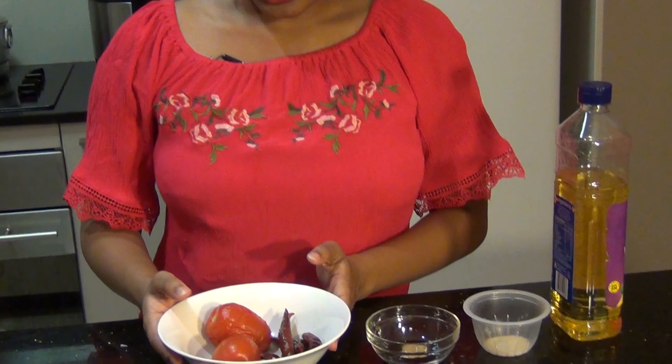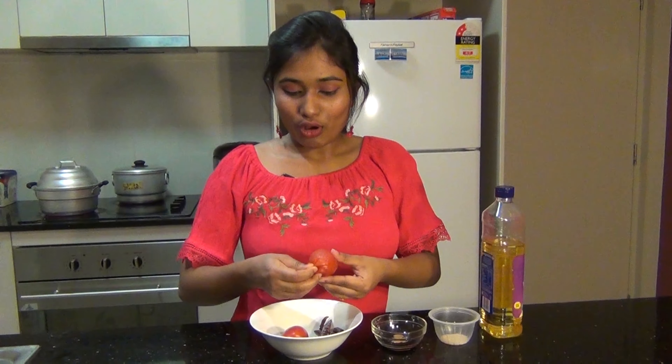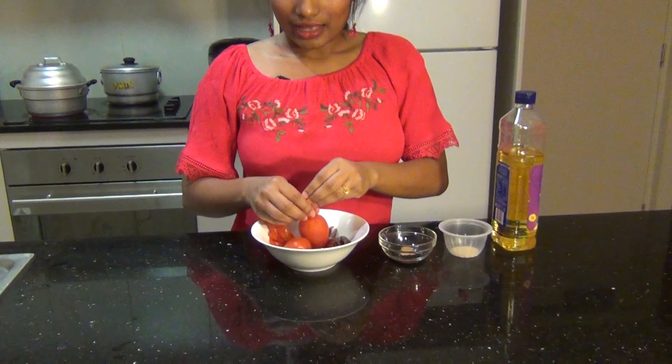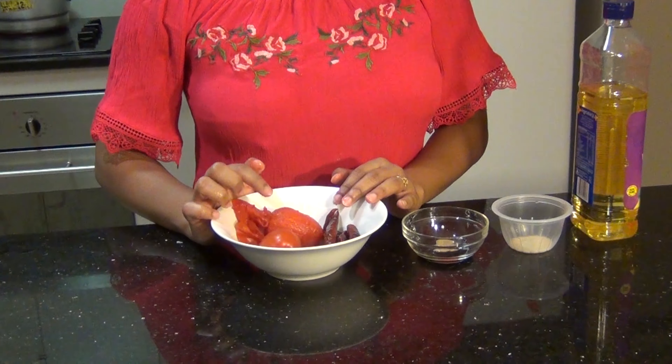For the first step, I have blanched my tomatoes and chillies together. By blanching I mean: in a pan, I put both the tomatoes and chillies together, fill them up with water until they are submerged, and boil for about 6 to 7 minutes. You can see the skin dripping off, and after that we take them off, cool them, and easily peel off the skin. Then we make a paste out of all these ingredients together.